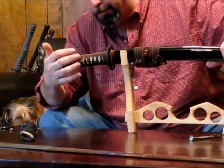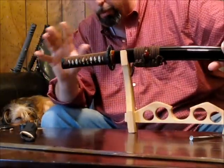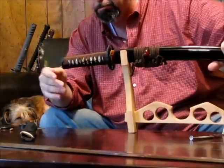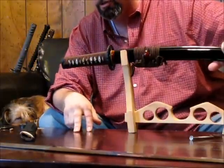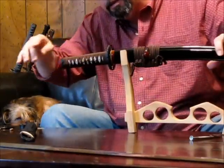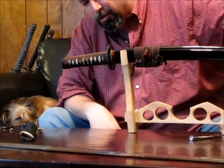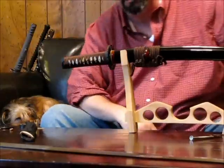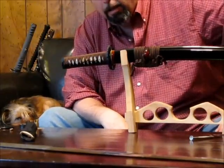We're wrapping the Tsuka with the Tsukaito. On the Ronin brand, these are silk ribbon, used to wrap in different patterns. This is a Hanarimaki pattern. It serves dual purposes: it absolutely helps hold the whole Tsuka assembly together against the pressures that go against it, and it also makes a very nice tactile grip.